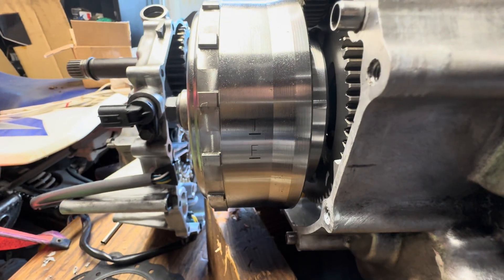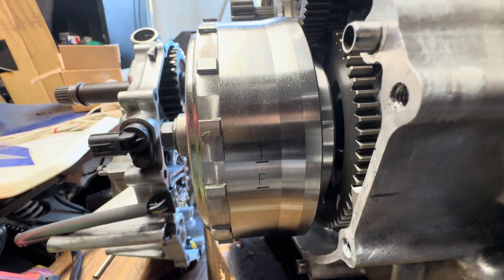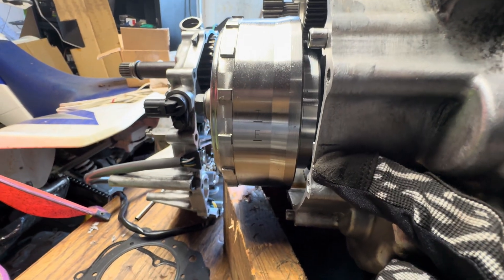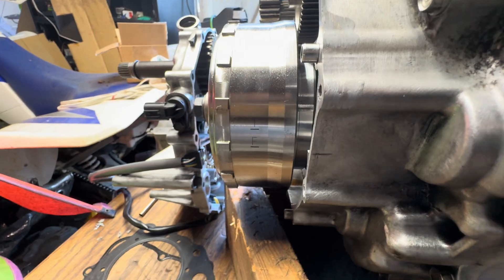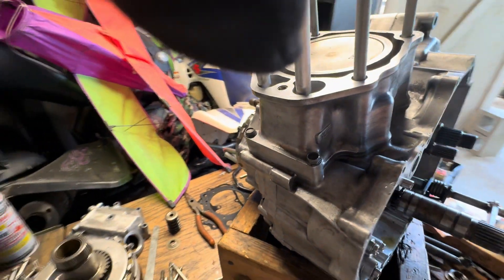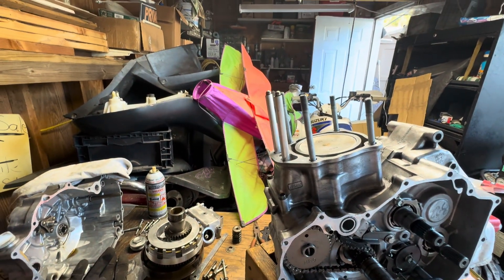I have the side cover off, but you can see the timing mark on the flywheel where it says T with a line, and below it it says F with a line. I put a mark right here on the case where they're supposed to line up, because I had the case off. Now I'm going to show you how we know that we're on top dead center on the compression stroke.